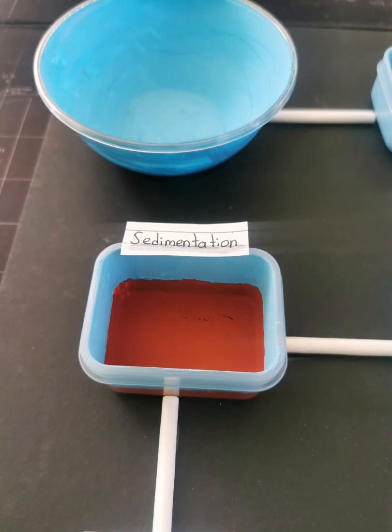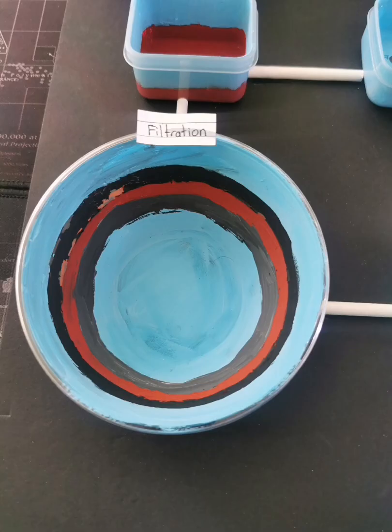Now for sedimentation, I just painted the bottom of the food container using brown and I painted light blue at the top of the container. Now for filtration, I painted it using a stripes kind of technique — light blue, gray, brown, black, and blue colors.